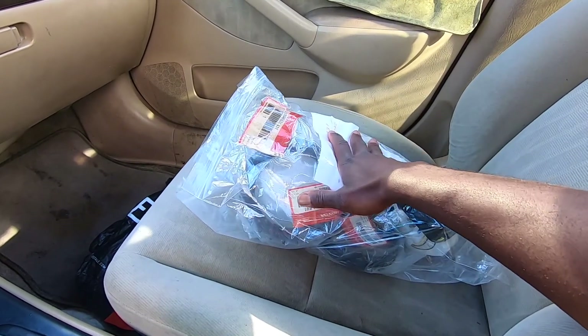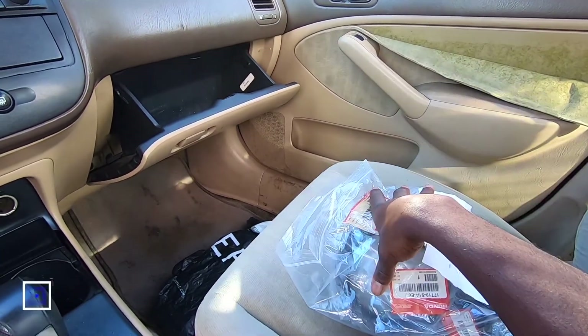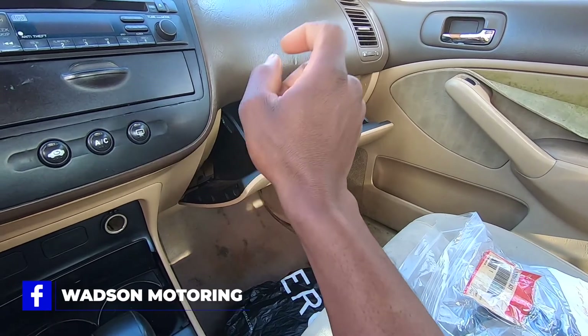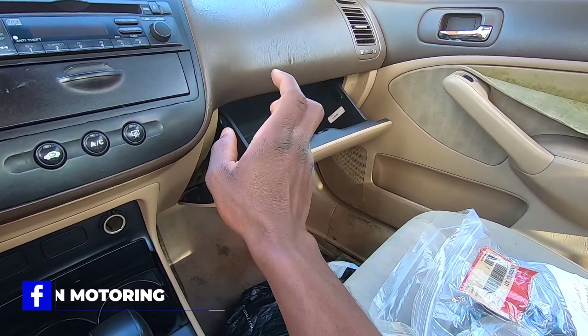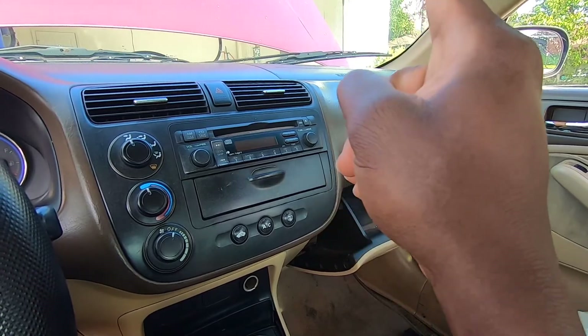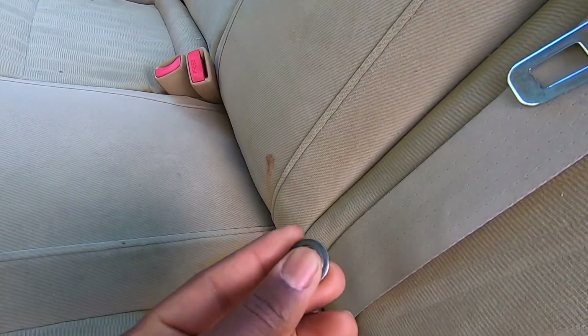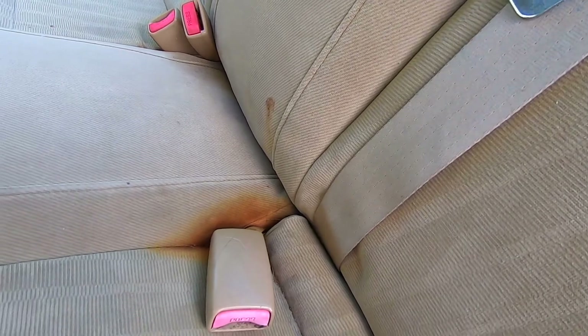Lately I've been smelling a lot of gas and it's not really good. Right here we have the whole fuel pump assembly. Now before we replace this, it tells you we need to remove the glove box, disconnect the battery, and there's also a 10mm bolt right there that you have to remove.